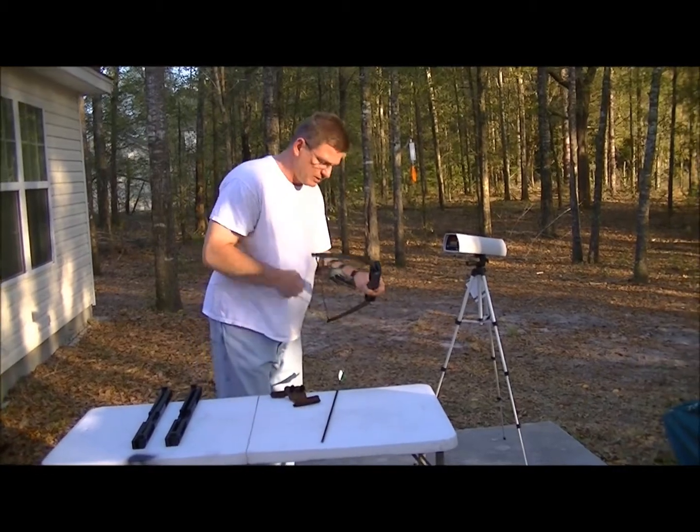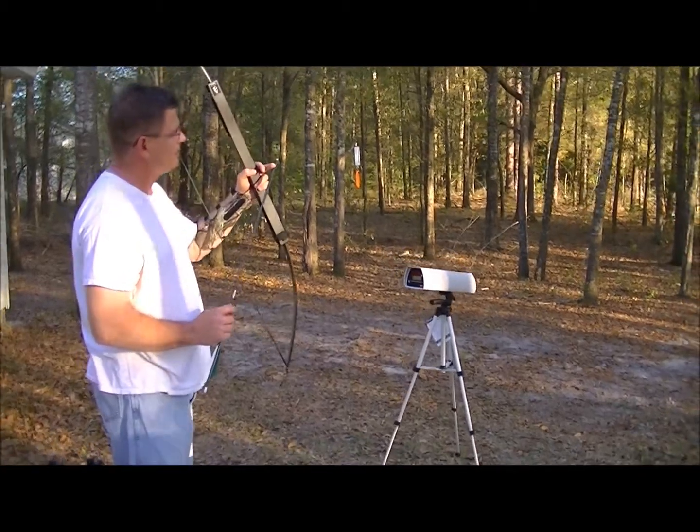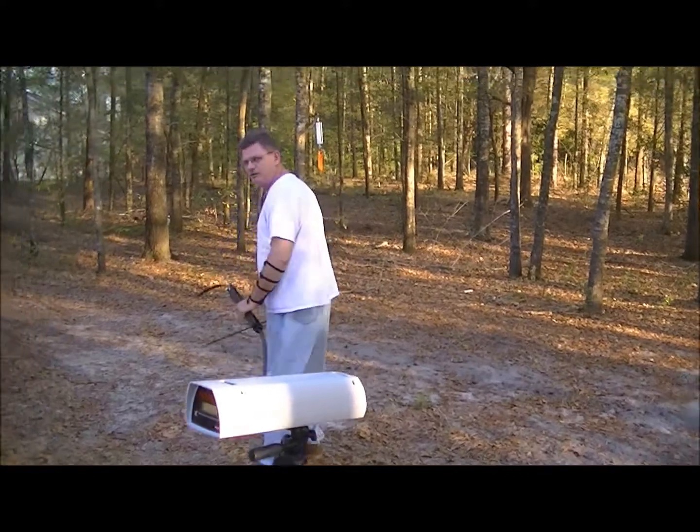Got a 60 pound bow already set up. Got an arrow marked at 26, 27, 28, 29, 30 inches. We're going to come over here and set it up and measure it for you.